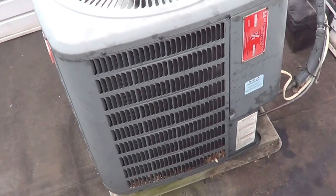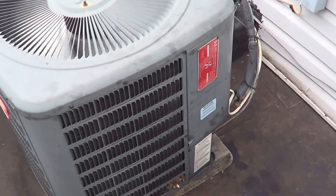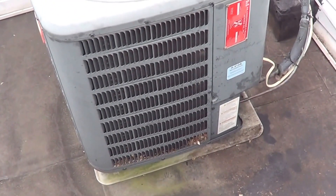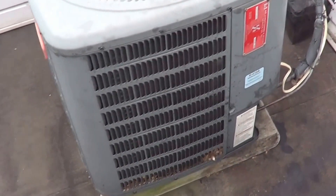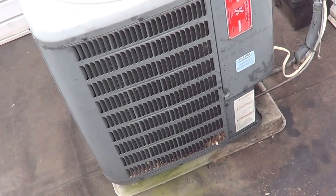Still the same thing — super low capacity. So the ultimate test is going to be a pump-down to see what this compressor does. Now a lot of compressors do have a relief valve internally. With 410A you can only get it down to about 40 pounds, but let's try a pump-down and see what we get.